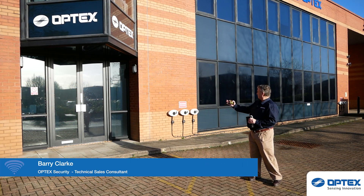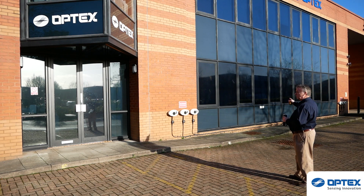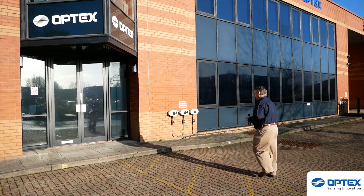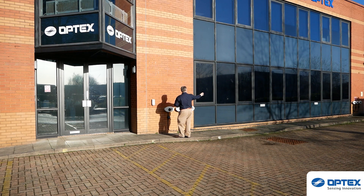Thank you, Matt. Here we are at the front of our building in a perfect application. As you can see, on the left-hand side we need to cover about three to four meters, and on the right-hand side we can do the full complement of 12 meters. The first thing we need to do is measure our height — between 0.8 to 1.2 meters. Here we've mounted the product; make sure it's mounted between 0.8 to 1.2 meters. The reference point is at the top of the lens, not the bottom of the detector — that's your reference to the ground. So we need coverage of about three to four meters this side and 12 meters that side.